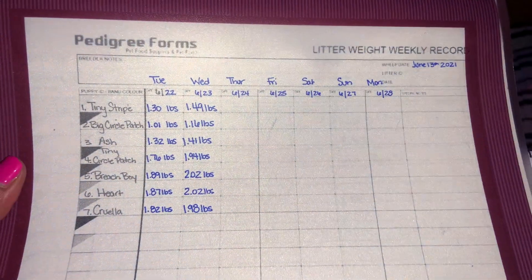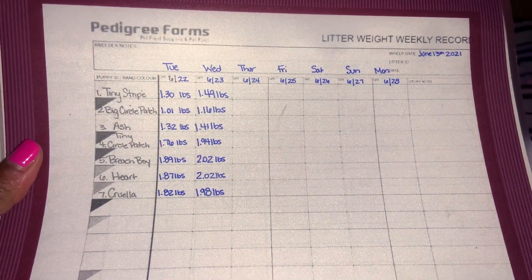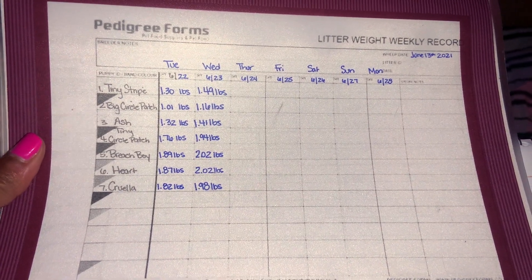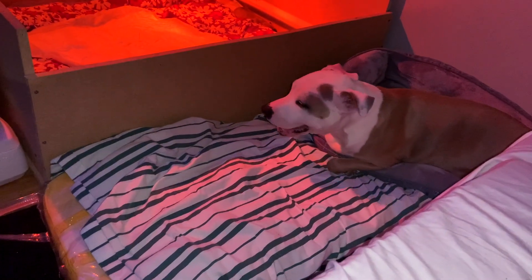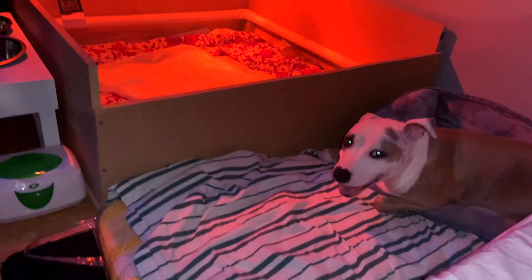Guys, make sure you're subscribing to our channel. We're going to be bringing you so many things — all of the things that you need to know when dealing with whelping puppies and a nursing mom. Stay tuned, guys.